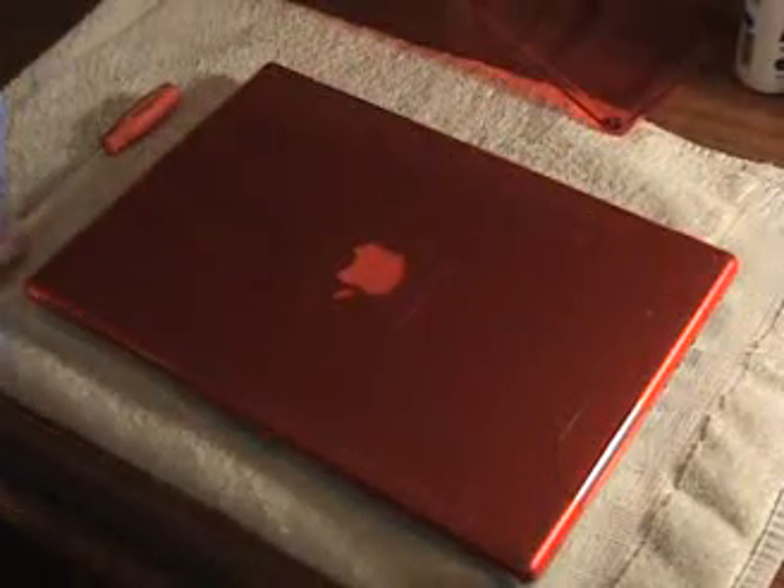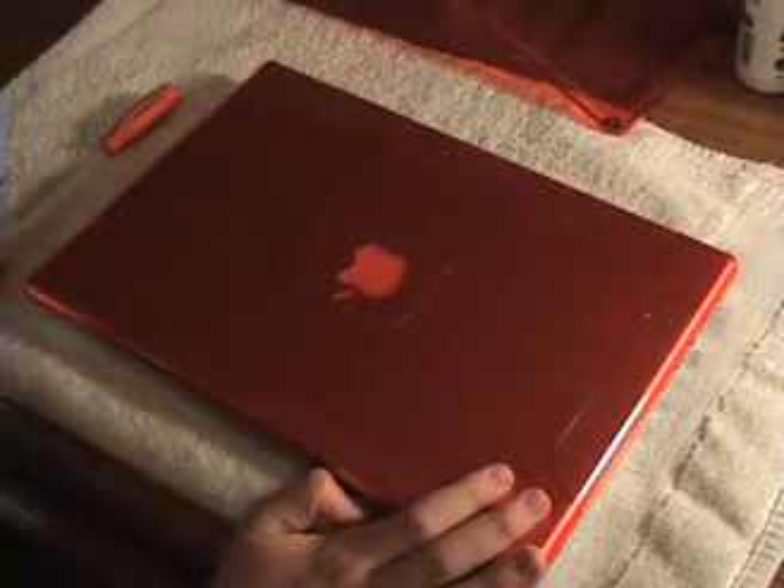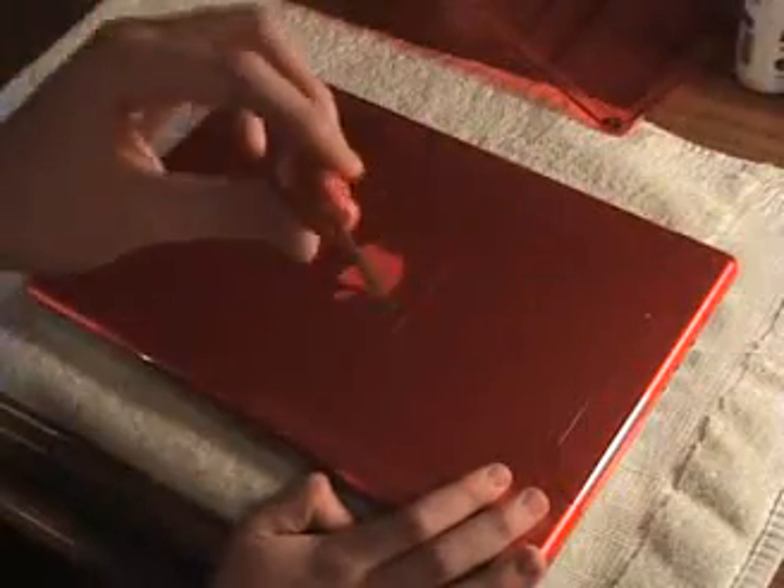Hey, today I'll be replacing the memory in my MacBook Pro Core 2 Duo. The great thing I like about this is it's extremely easy. All you need is a P0 Phillips screwdriver.